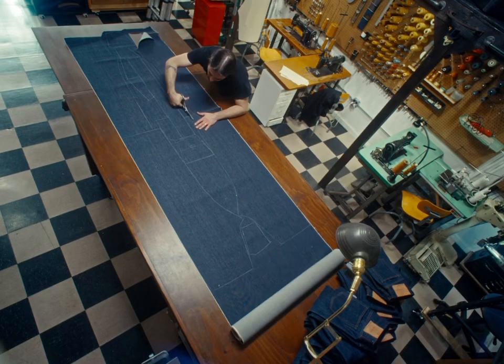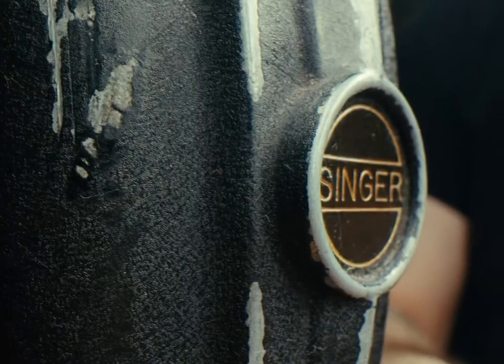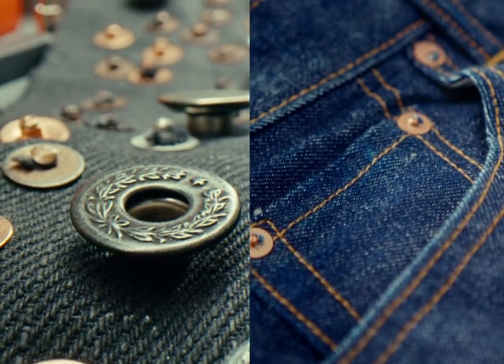The inside of a pair of jeans to me needs to be as beautiful as the outside of the pair of jeans.